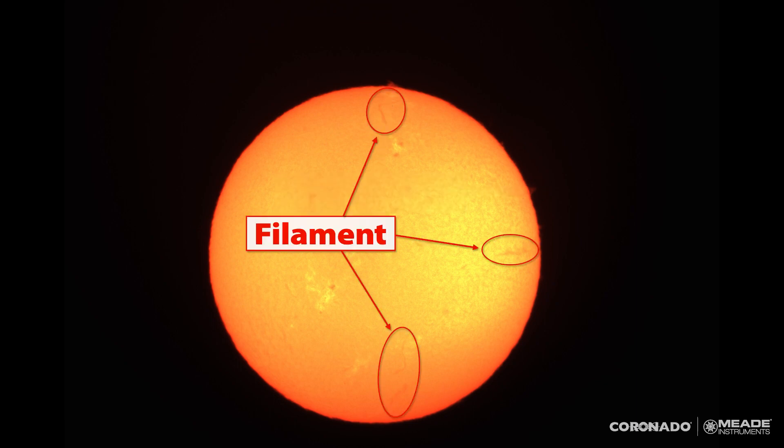On the surface, there are these little wormy line structures — those are the filaments. Those are essentially prominences, but instead of being shown in profile on the limb against the black background, you see them looking over the top with the sun in the background. So when they're on the surface, they appear like little darker lines instead of prominences on the edge.